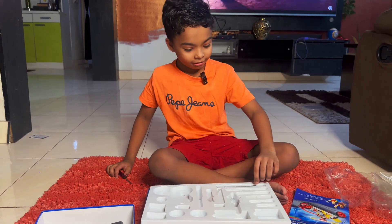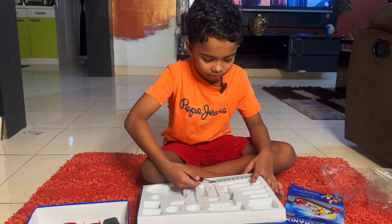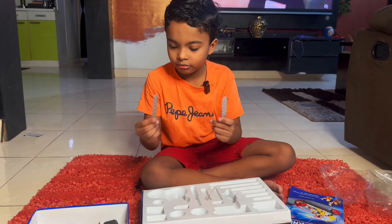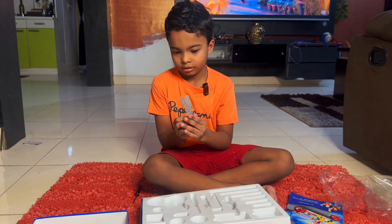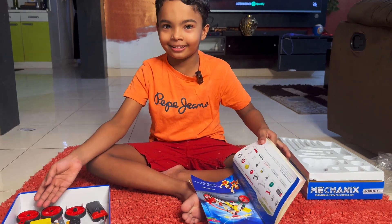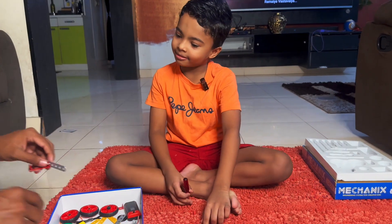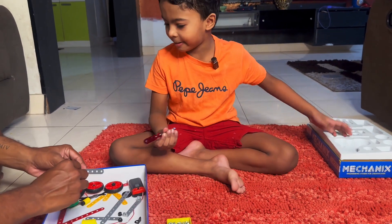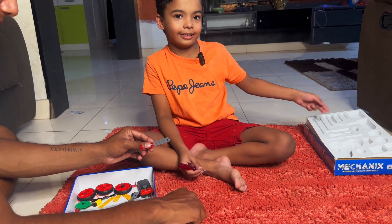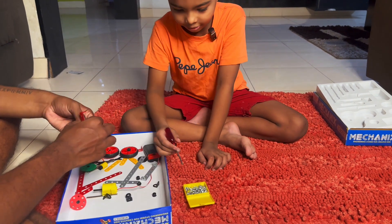I'm starting this with the abs. This is a real screw. I'm making this out of this. Let's start creating this. I'm sampling all of this.